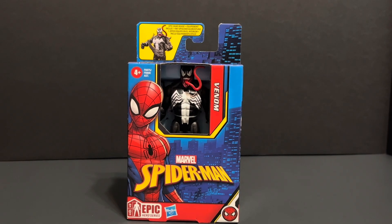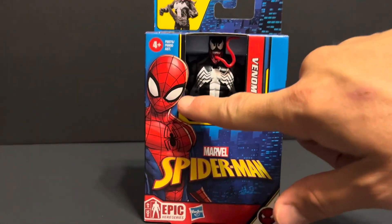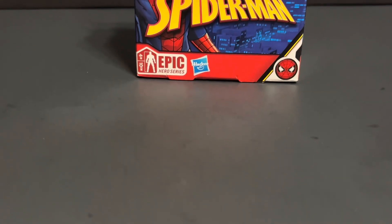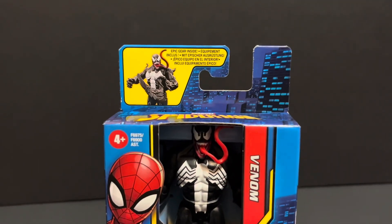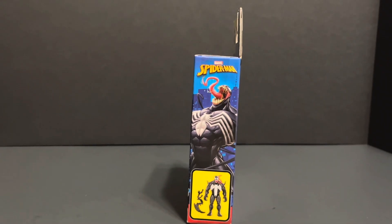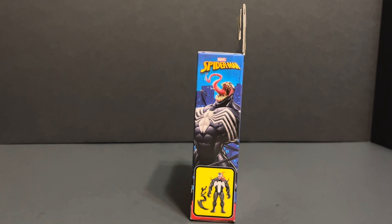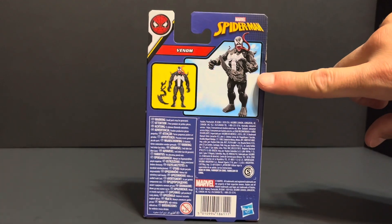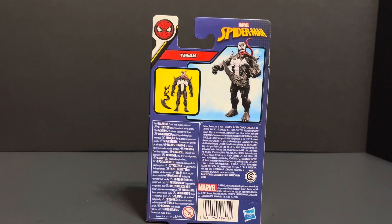Here is Venom in packaging. The front of the box has a nice comic depiction of Spider-Man. This is part of Hasbro's Epic Hero Series, which means he is of a four-inch scale. The top of the box lets us know that there is epic gear inside. This side of the box has a beautiful comic image of Venom and a picture of the action figure along with its accessory. The other side of the box has the same Venom image. The back of the box has Venom holding his accessory.